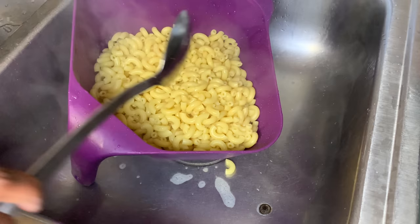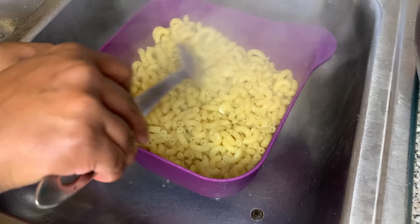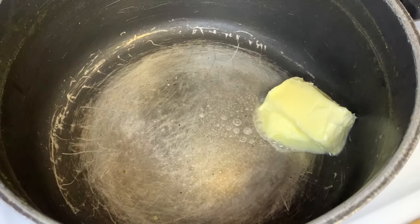We're gonna take about one tablespoon of salted butter and melt that in with our pasta and mix it in. This is so our pasta does not stick together, because if you don't do that, what you're gonna have is a clump of pasta all stuck together, and we don't want that.